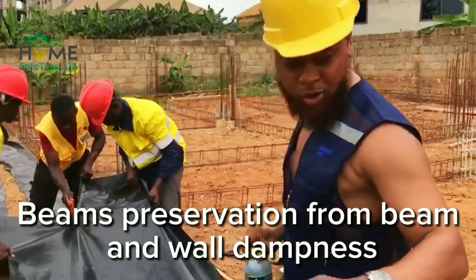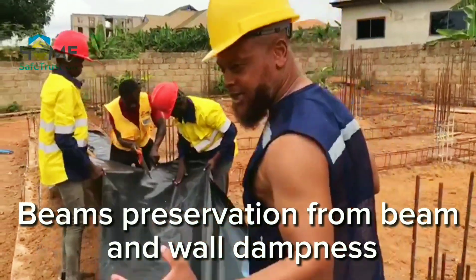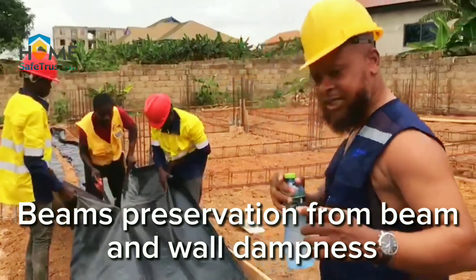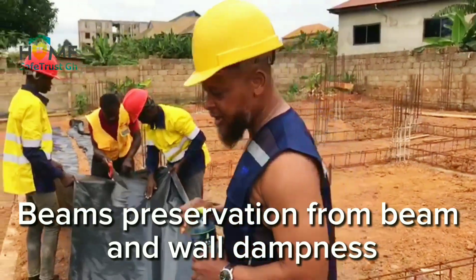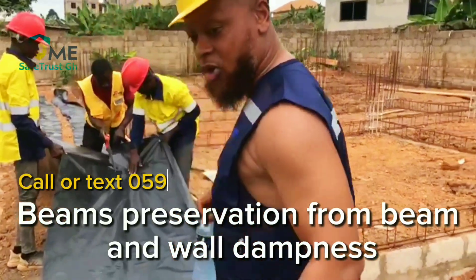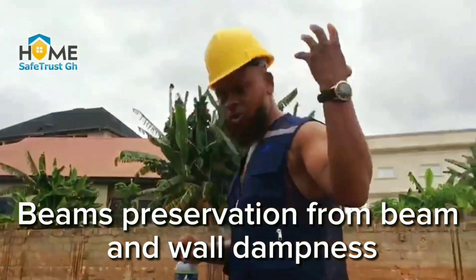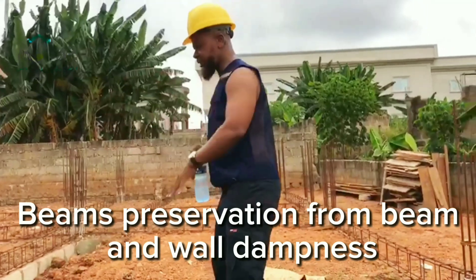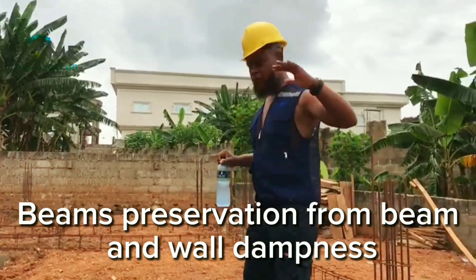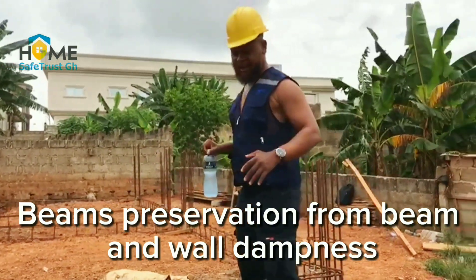Looking at the measurement of the iron rods, you need to get the measurement to have your thickness, because of what we call cohesion — it has to match, it needs to flush. So that whatever be the case, after your concrete, the water in there will not be able to penetrate through the polyester, which is serving as an intermediary between the surface of your concrete and the ground.